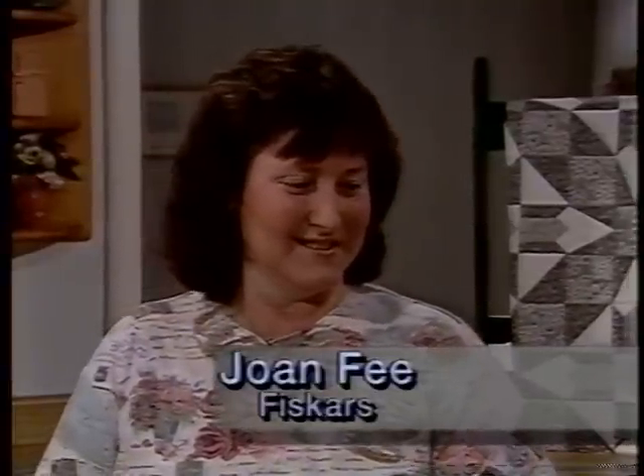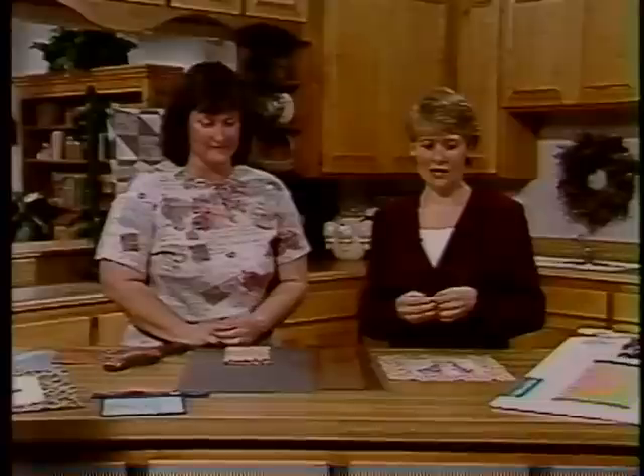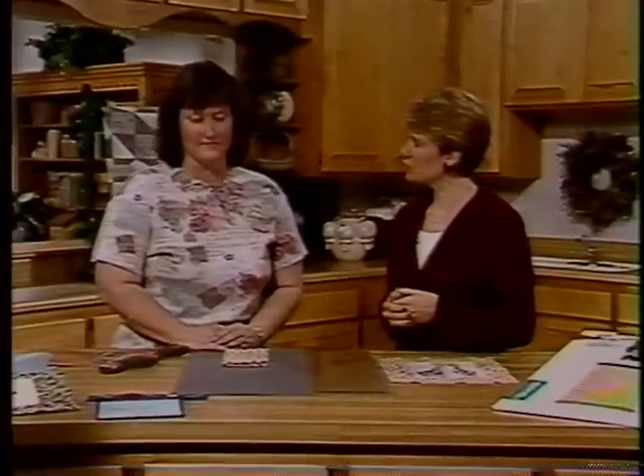We'd like to share with you today some time-saving cutting techniques, and joining me is Joan Fee. Welcome. Thanks, Tiffany. We are introducing onto our show Fiskars. I'm delighted to be able to do a segment with Fiskars, and I gave Joan the task of trying out the rotary cutters and sharing with us all the different things that you can do.